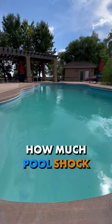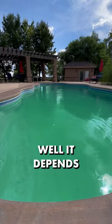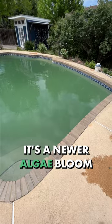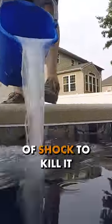Hey pool owners! How much pool shock do you need to kill algae? It depends on the color of your water. If you have light green water or teal green water, it's a newer algae bloom, so use a double dose of shock to kill it.